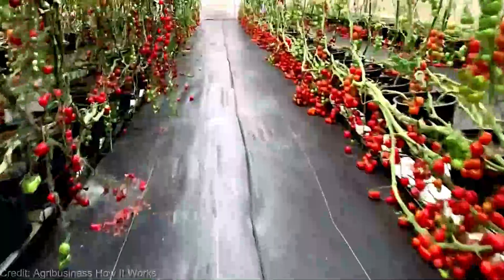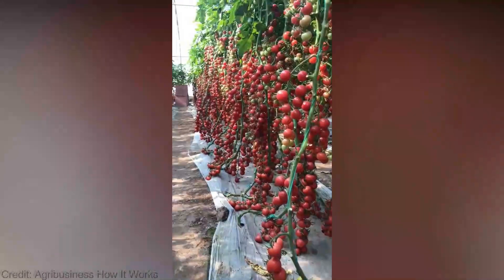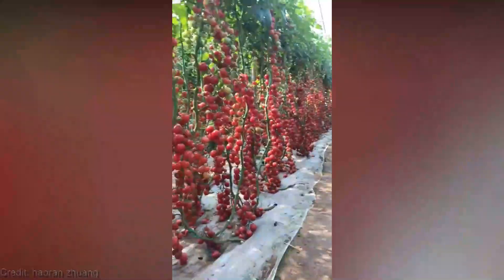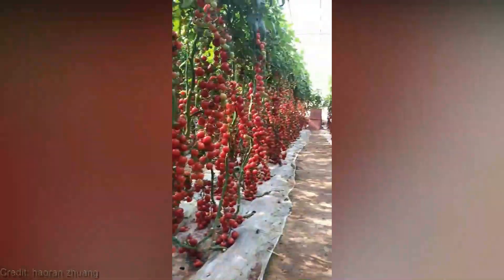So whether you're a seasoned green thumb or just starting your gardening journey, vertical farming tomatoes is an absolute game changer. Not only does it provide a stunning visual display in your home, but it also offers a sustainable and efficient way to produce your very own vine-ripened, flavorful tomatoes no matter the season.